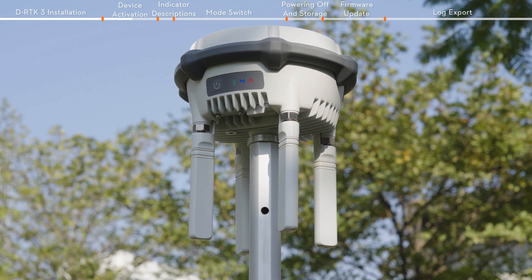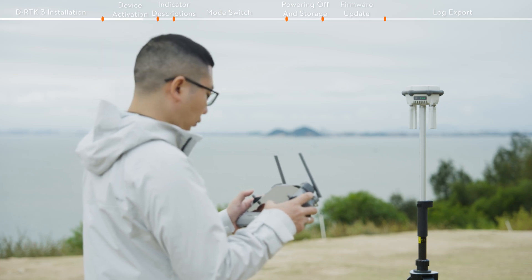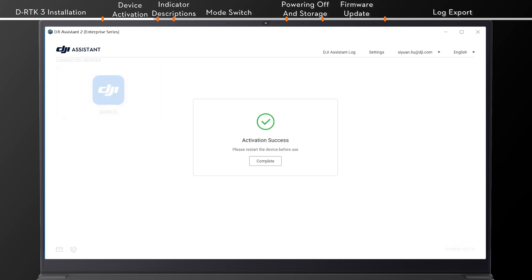The GNSS signal indicator will blink red when not activated. When used as a rover station, or if DJI Pilot 2 does not prompt you to activate, connect DRTK3 to the computer using a USB-C cable. Run DJI Assistant 2 and follow the instructions to activate the device.